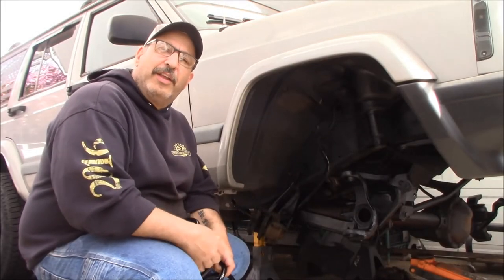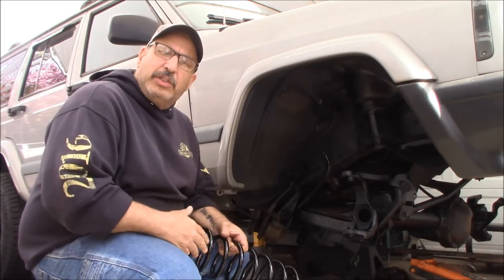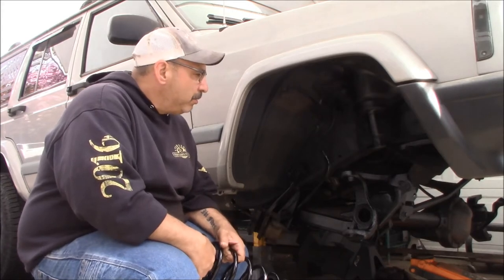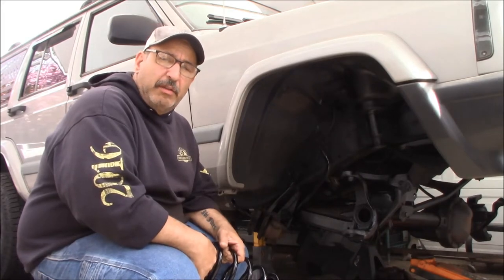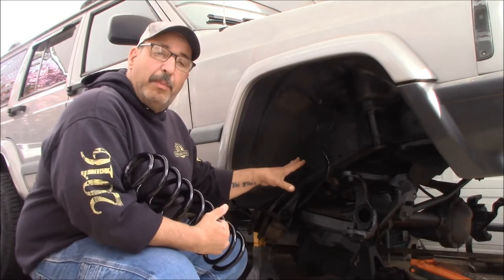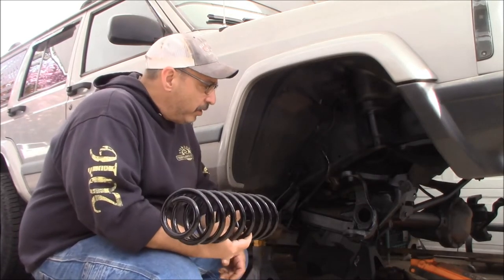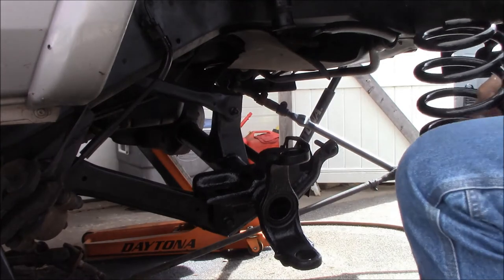Hey, it's Rob, welcome to Axel's Garage. We are out here — this is video 3 on the XJ. Today we're putting in coil springs. If you want to see the whole debacle of how this all started, I'll link all the videos in the description below. It's been a giant project with a lot of supply chain issues, but the coil springs finally came in. We got the front end all painted up and ready to go — hopefully we'll do as little scratching as possible getting these coil springs in.